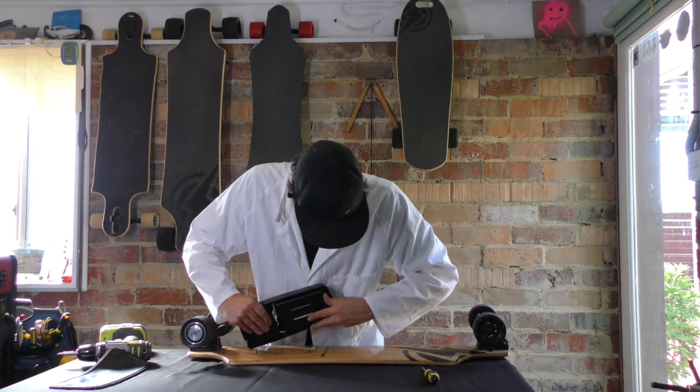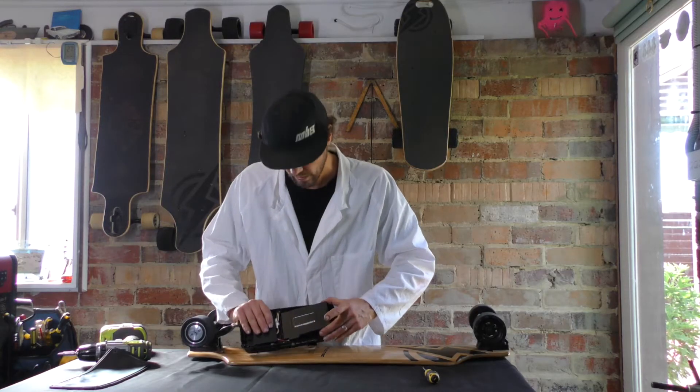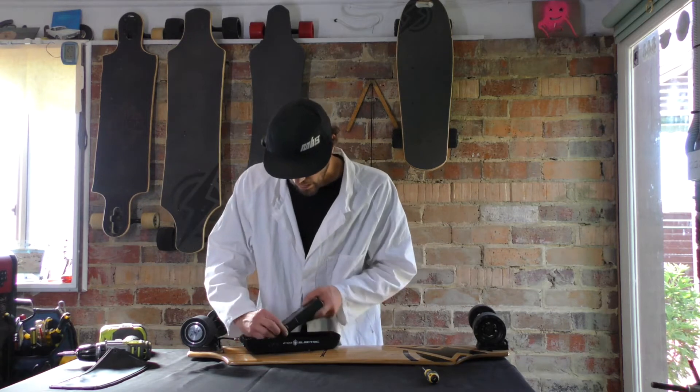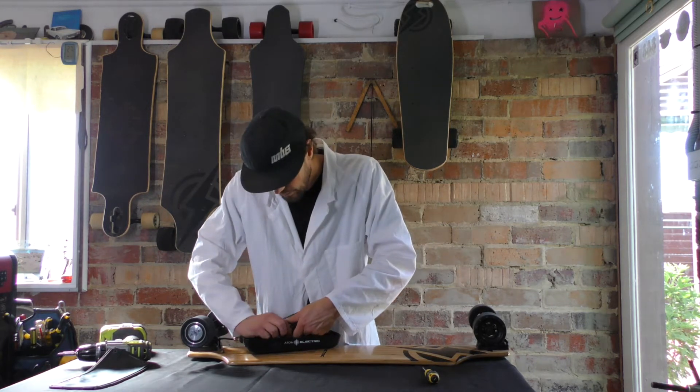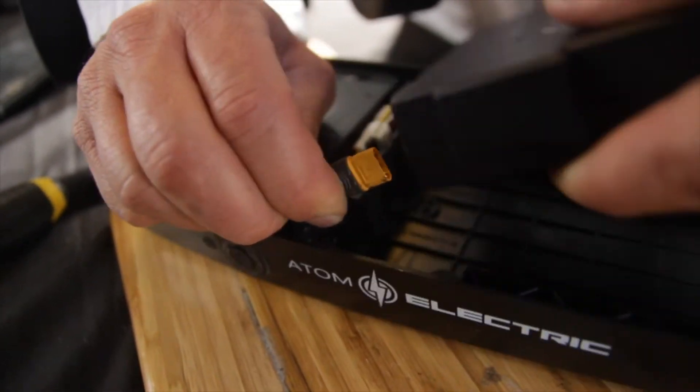From there, you're just going to pull that battery out until it's dislodged. Once you've got it out, bring it out and you'll see your connection is still connected to your ESC. Now it's just as simple as grabbing that connection and wiggling — don't yank super hard. It's nice when you are pulling to wiggle a little bit, take your time, and then that'll come out easy.